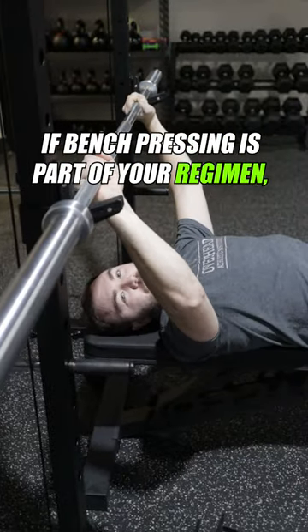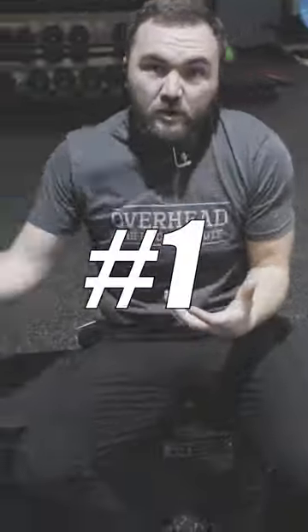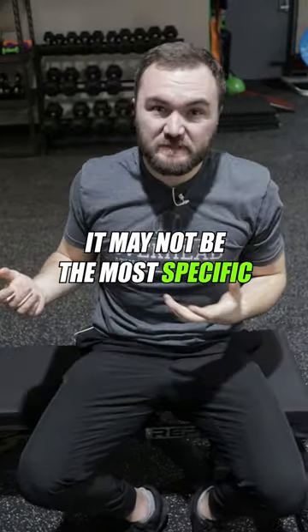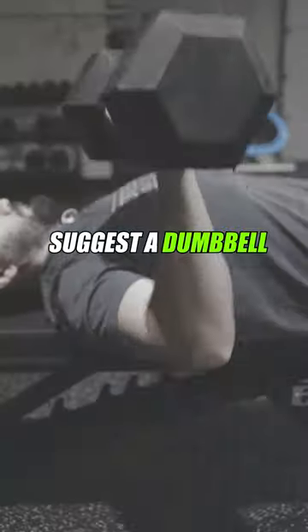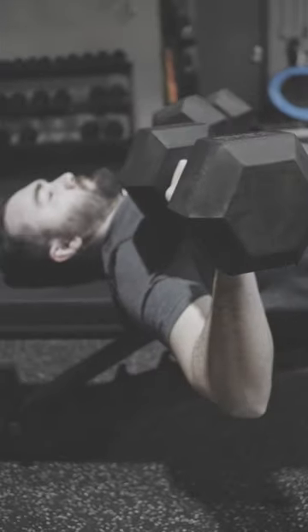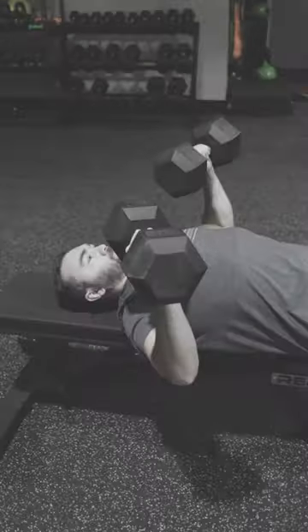If bench pressing is part of your regimen, let's talk about a couple things. Number one, it's a great exercise to build muscular power, but it may not be the most specific thing to throwing. Before we get into the two things you need to consider, I would suggest a dumbbell bench press for most athletes, as it allows you to fine tune the movement and not be restricted by a straight bar that forces you into a specific pattern.